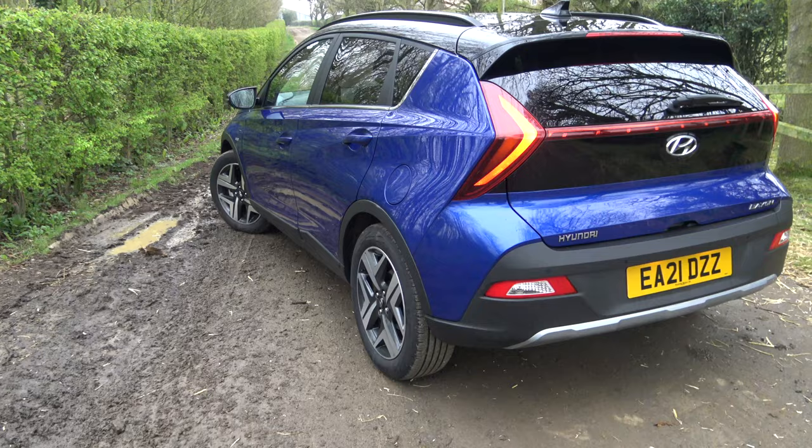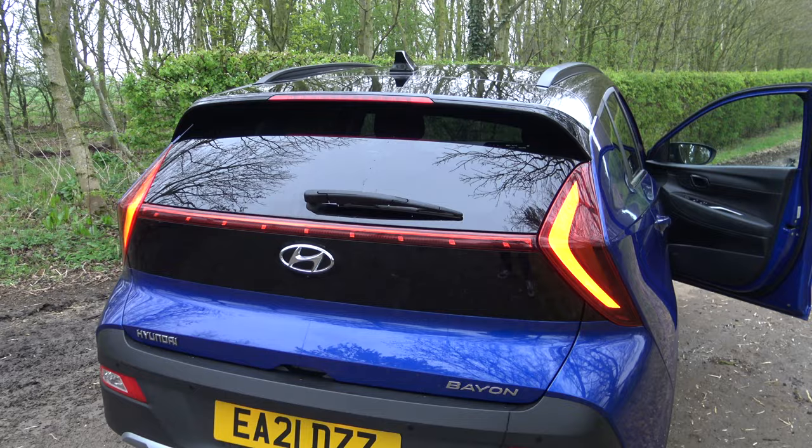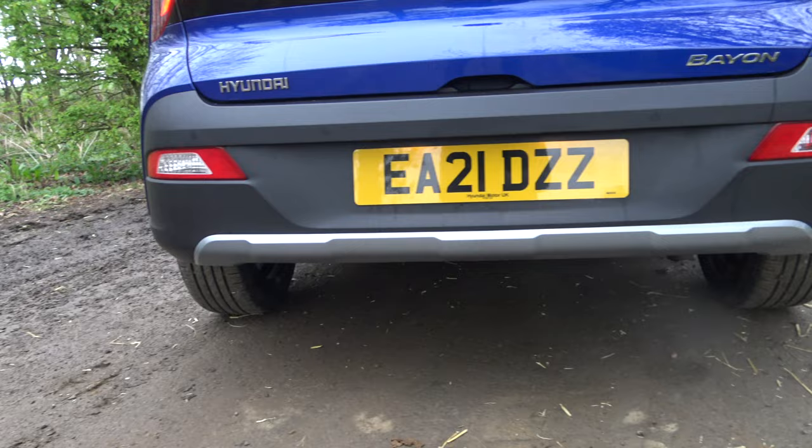Coming around the back, this is where it gets a little bit crazy. They've got these triangular tail lights with a centre light as well. I'll try to show a video of what that looks like at night or when the brake lights are on. The reverse lights are also separated from the main tail lights.